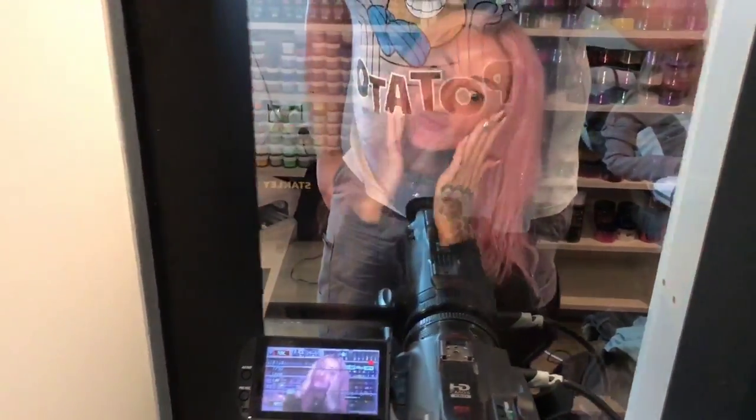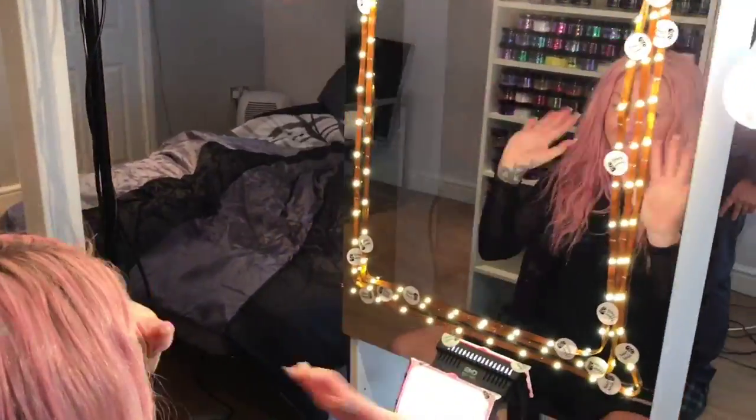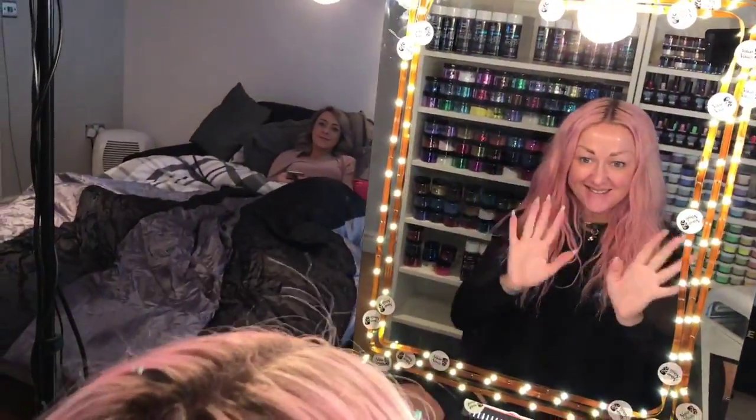So this is the setup that we've got now. As you can see, Kirstie's lovely face through there — and that is what you'll see on the camera. Come round here, and this is what Kirstie can see — so she's got a mirror.